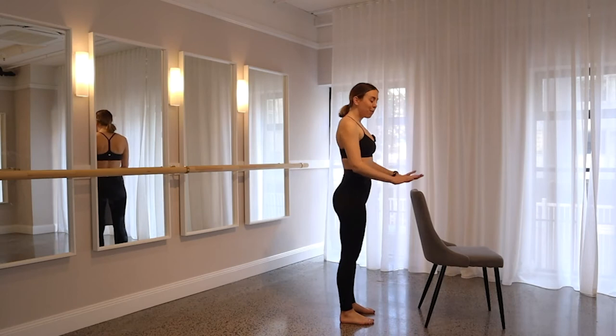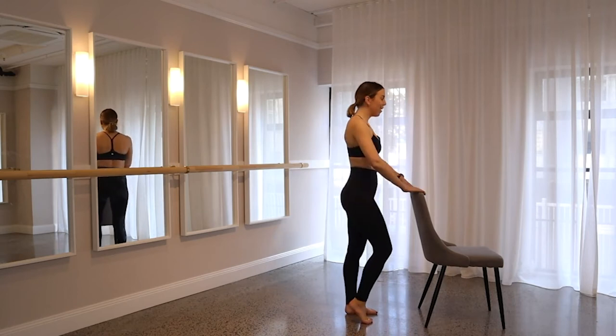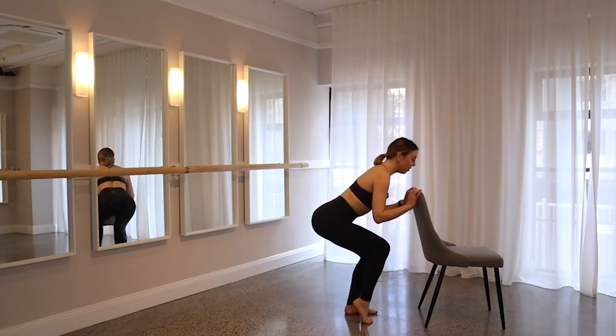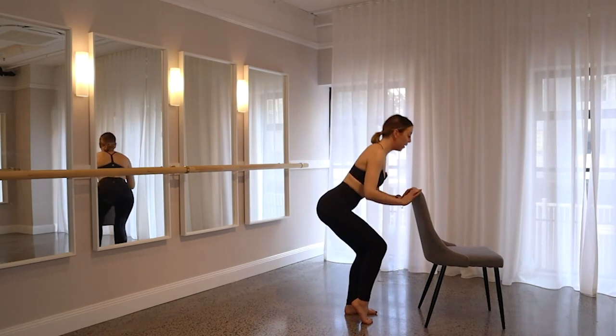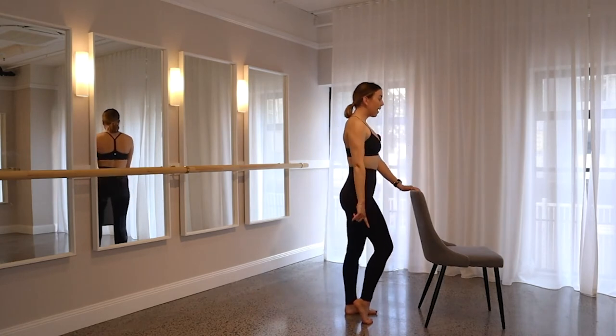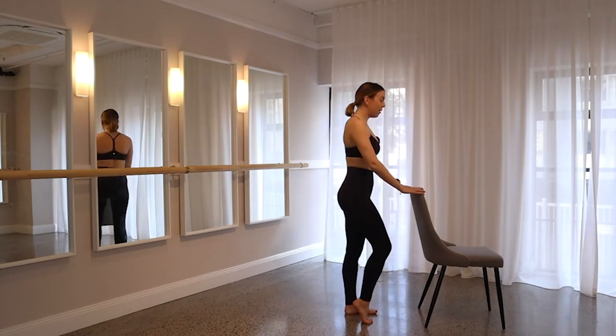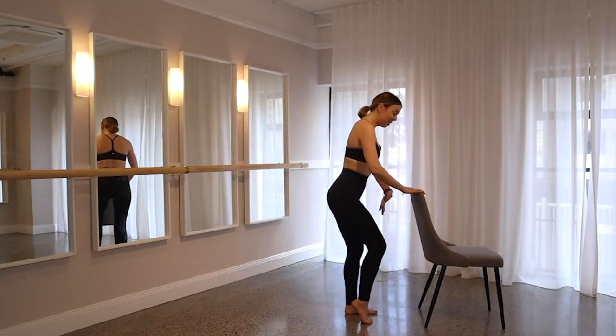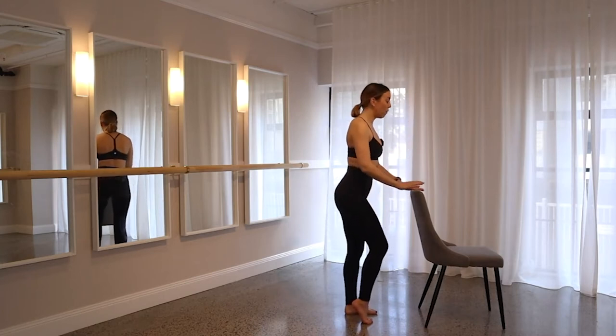Lift your right heel off the floor. Roll those shoulders. Think about staying nice and tall. When you're ready, take it down into your squat and drive up. Take it down into your squat and drive up. Again, your weight is staying back in your heel, and you're keeping that right heel lifted the whole time. Make sure that as you take it down, you're not coming forward — you're still taking that weight back, even though your right heel is lifted.